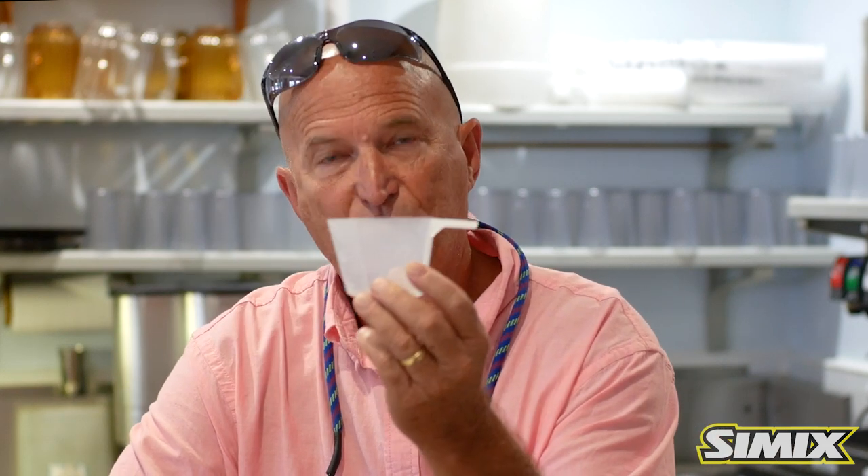First and foremost, let me show you what comes in the bag. In every bag you will have a big scoop, which represents 4 ounces. You will also have a small scoop, which represents 1 teaspoon. I'm going to show you how each of these dilution ratios will work for you in your restaurant to be effective and save you money.